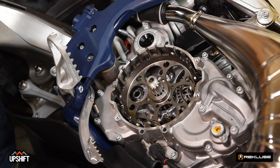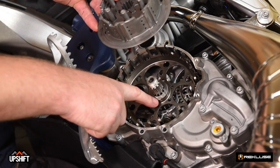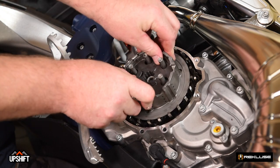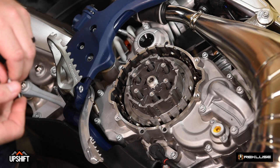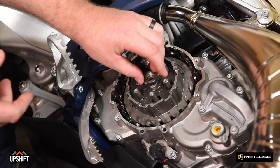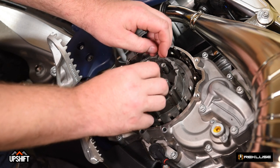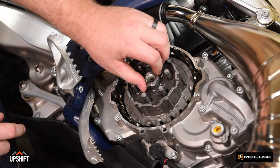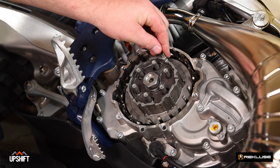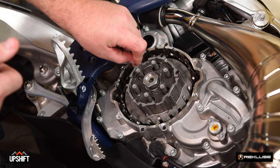Now we're back over at the bike. We're going to begin our install of the Recluse Radius CX. The first step is to install the hub. Once again, make sure this thrust washer is in place against the basket. After the hub is on, go ahead and install the lock washer and hand tighten the center clutch nut. It can be a little difficult because there's a little bit of Loctite on there. Next, we're going to install the clutch pins into the hub. Be careful not to drop one of these into the transmission, otherwise you're going to be going fishing with a magnet.